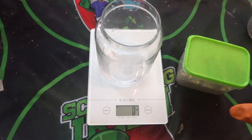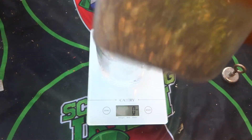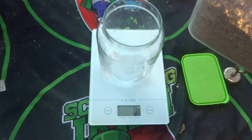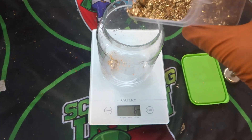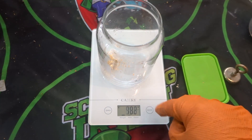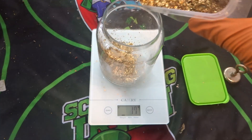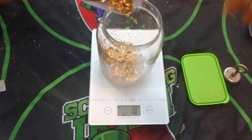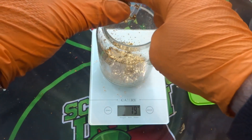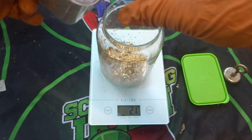Welcome back to another gold refining video. If you've looked back you'll see where I did the RAM chips — this is the fingers and this is the gold recovered from them. I'm going to do a couple of different videos on that. We have 17 grams here and we'll try and get a small bit more. These are fairly clean fingers.